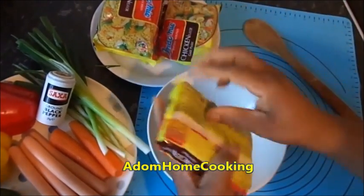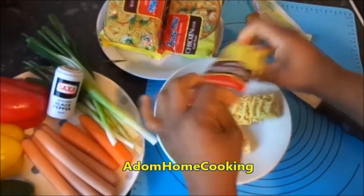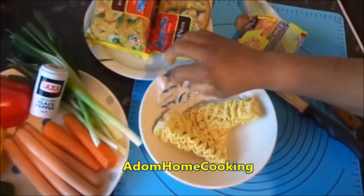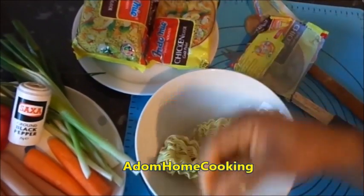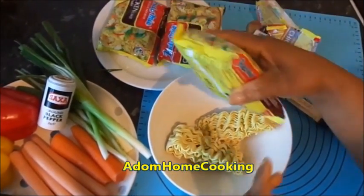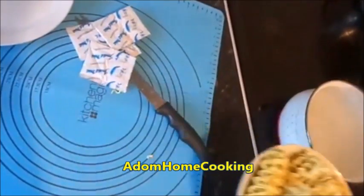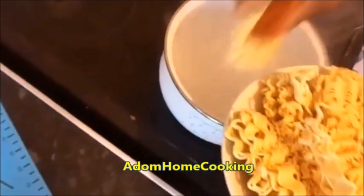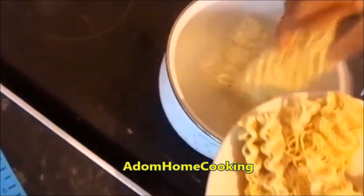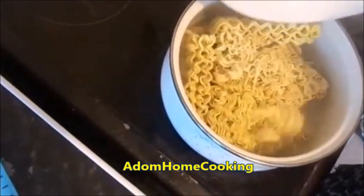First I'm going to open my indomie and break it into two. This is the indomie seasoning. Because most of the time it's salty, when I'm cooking four indomie I use two sachets of the seasoning. So this is my four pack of indomie — I'm going to cook this in my boiling water. The water is already boiling, I'm just going to drop my indomie in. I'm going to cook it lightly for about five minutes because I don't want it very soft.